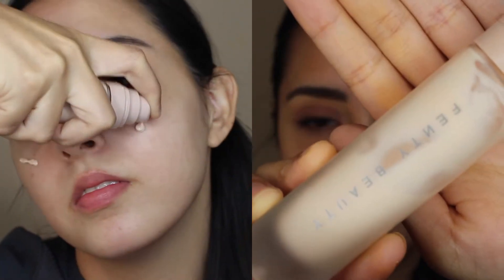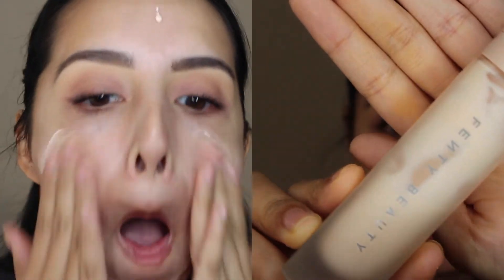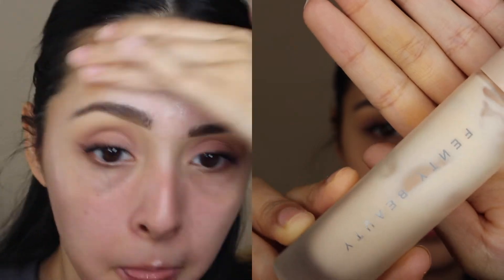So now let's do primer. For primer, I'm going to be using the Fenty Beauty Pro Filter Instant Retouch Primer.